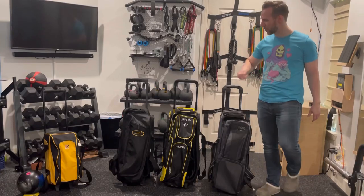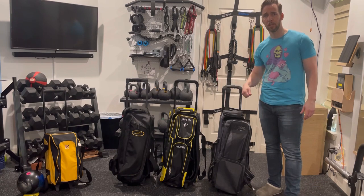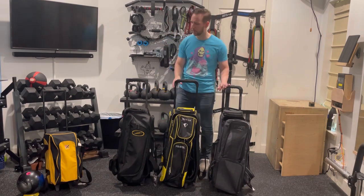Hey everyone, my name is Dave. I have three triple ball bowling bags that I'm going to compare for you today to help you make your decision when you're buying one of these bags. There wasn't a lot of information out there for me, so I want to make it easier for you.